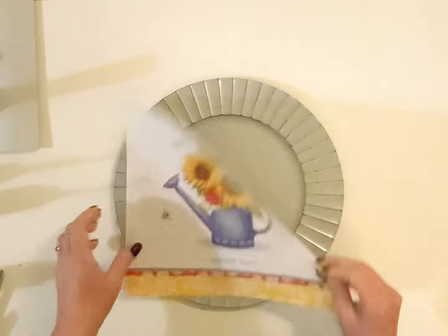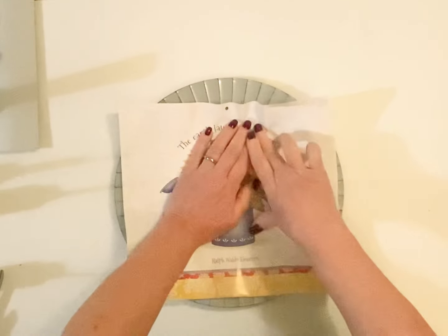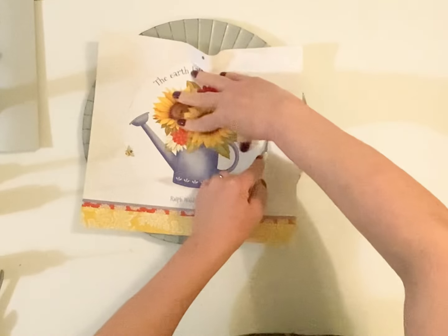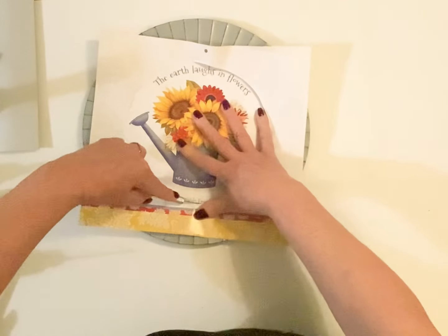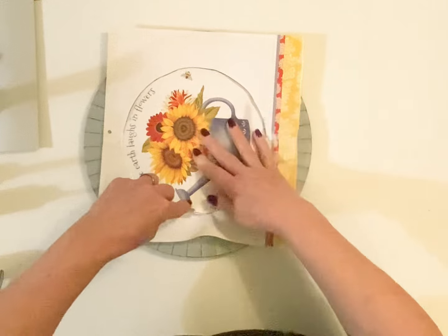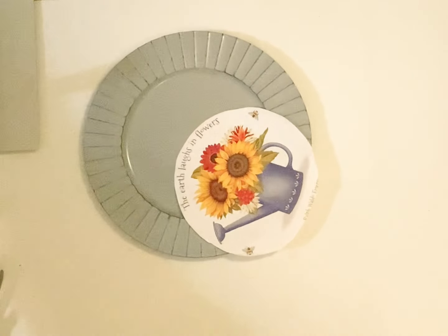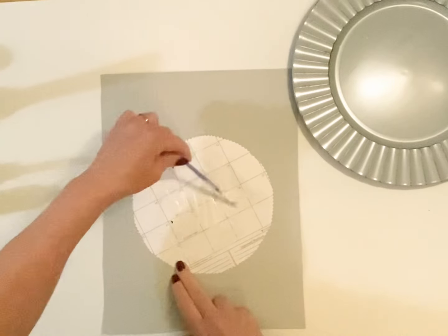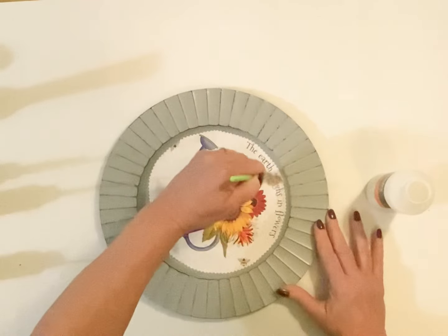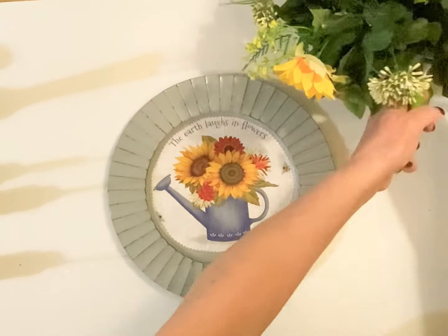Now for our next design, I'm going to be using the page that says 'The earth laughs in flowers' with the sunflowers on there. I decided to create a wreath out of this one using one of the round chargers I picked up at Dollar Tree — I really love those gray chargers for crafting. I'm pressing around the edges to get the circle where I can cut it out, then taking my pinking shears to trim off some of the extra and give it a little bit of pattern around the edges. I did this one kind of simple — I really liked the picture inside that charger. I pulled out some sunflowers from my stash, glued them on, and added a little gingham bow and a little rope bow. I just thought it turned out so pretty.